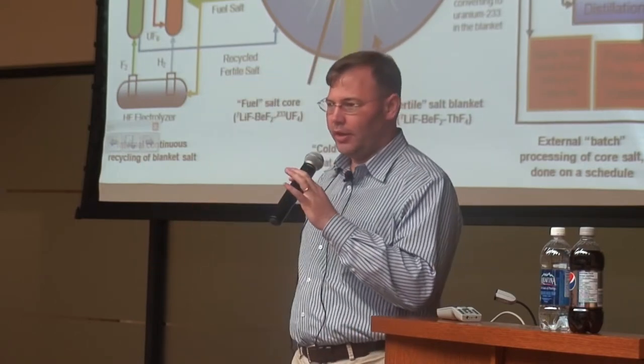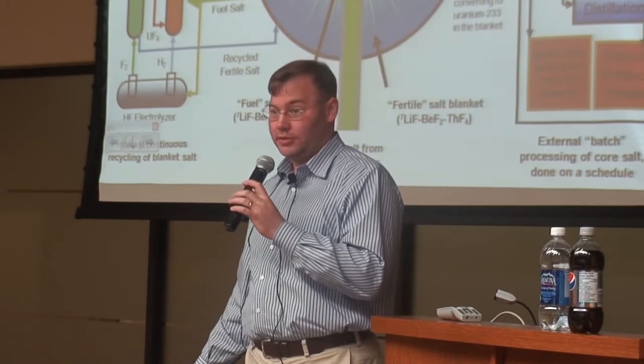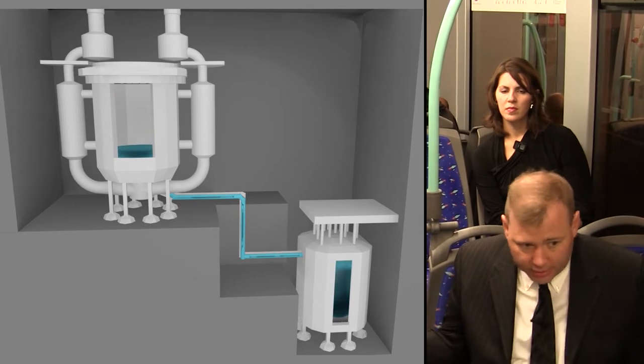The great thing about liquid fluoride reactors is you can design them completely separately. You can say, here's my reactor and it's designed to make heat, and here's my drain tank and it's designed to cool in all situations. If something happens where that fuel drains away from that graphite, criticality is no longer possible.